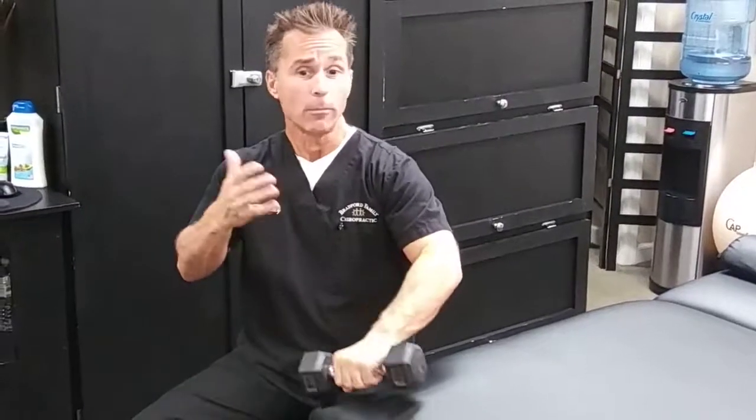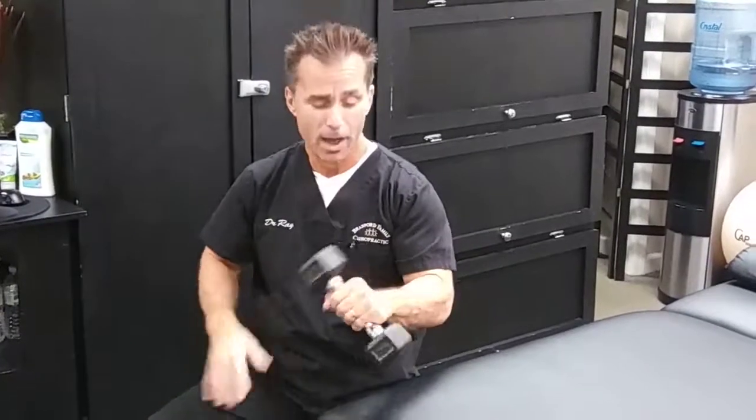We're going to be using a light weight. You'll choose a weight that you can comfortably do 10 to 15 repetitions with. In this case, I'm using a 5-pound weight.